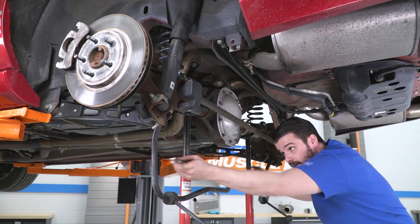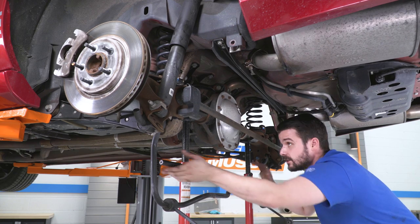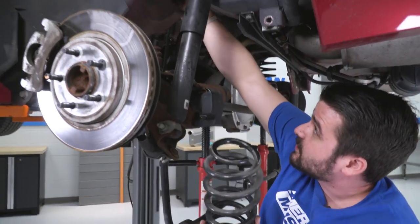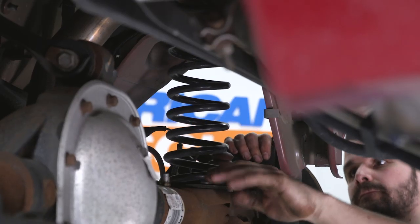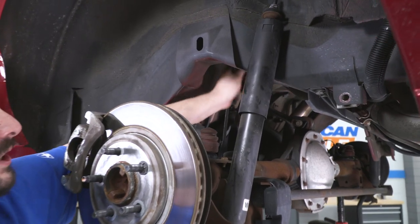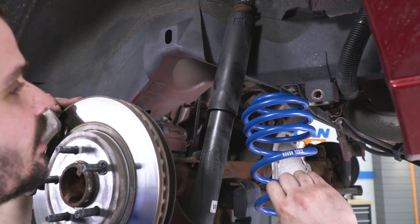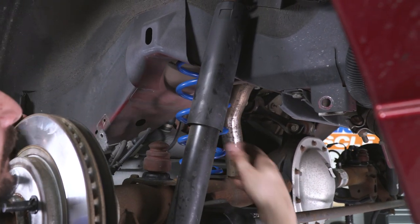Lower the rear axle down evenly on both sides just enough to get the spring off its seat. The top isolator may stay up in the vehicle — that's fine, as you'll be reusing it. The rubber isolators on the top and bottom may remain on the vehicle; if they come out, just set them aside and reuse them. Now slide the new Roush rear springs right into the factory location on both sides.